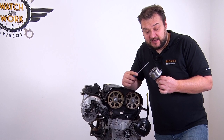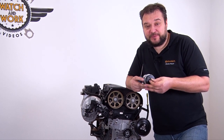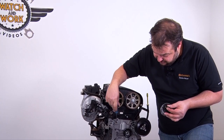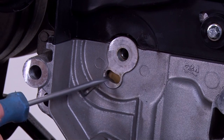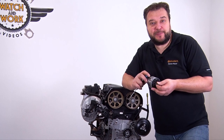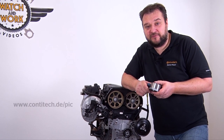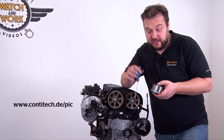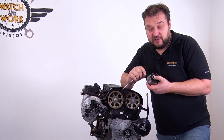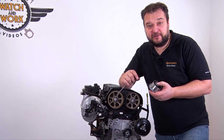Pay attention here — there are two important things about the tensioning pulley. First, the special fitting position: there is a lug here and a recess at the bottom. Second, the tensioning pulley in the kit may be different. Our technical information leaflet in the PIC refers to two different tensioning pulleys — one with a pin and one without a pin — and there are different procedures when tensioning each variant.